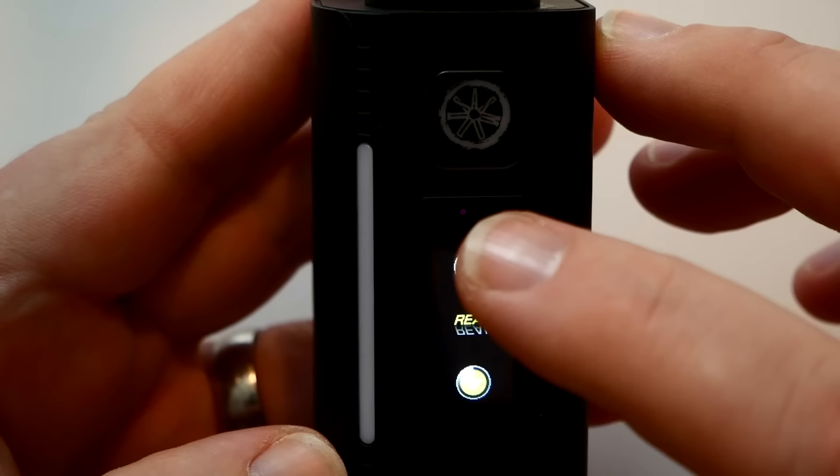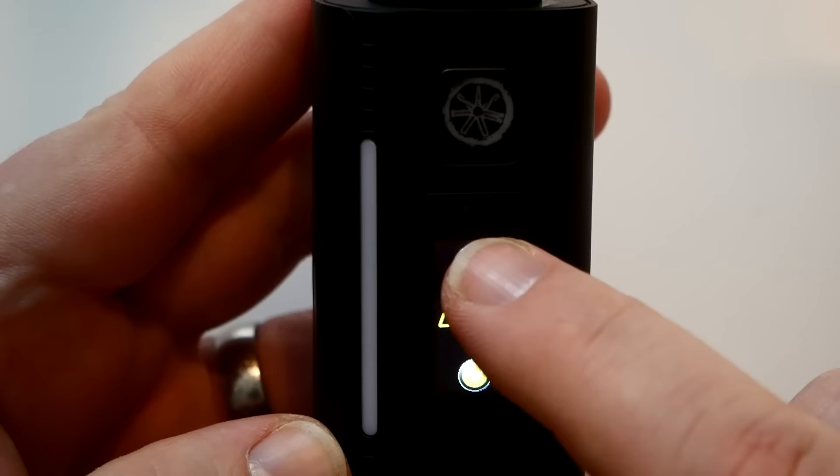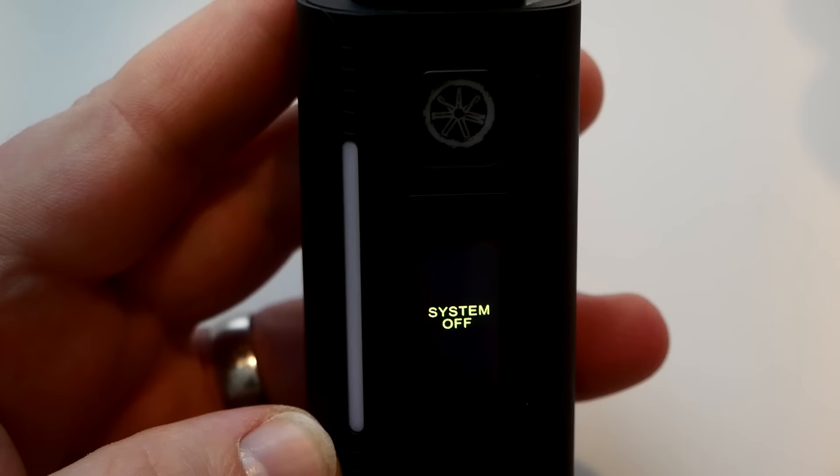You can check the firmware version — I'm on version 2.1. Hit 'upgrade' and confirm yes if connected. You can also change the date and check the puff counter. You can set a puff limit or leave it off.